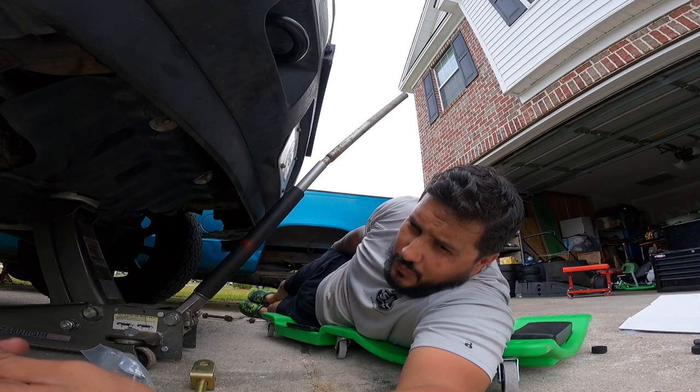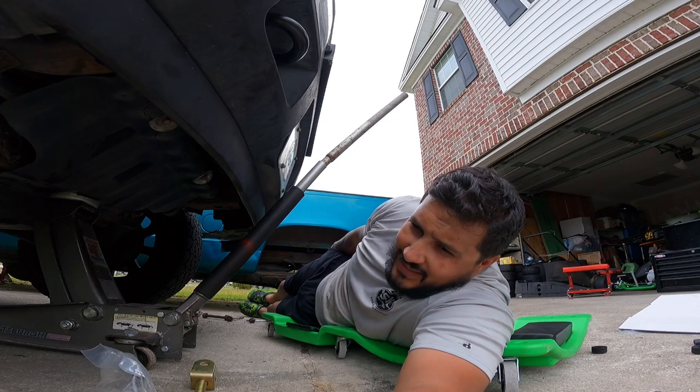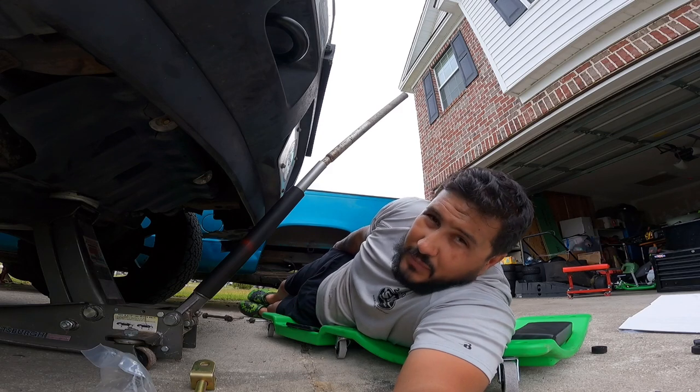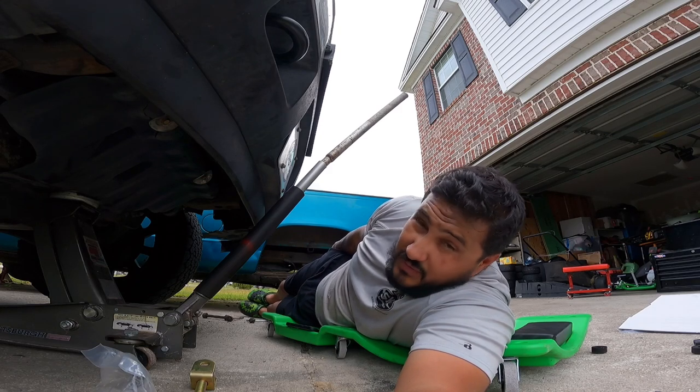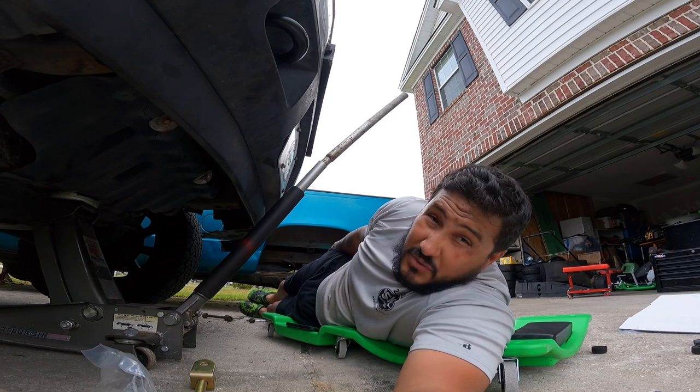The right side came off in multiple pieces, and this left side — I mean, they just look weak. It's just a bolt. I know it doesn't hold much, but come on. So we have upgraded parts now — let's see how this one goes on.